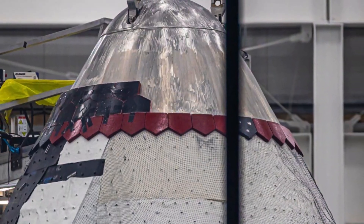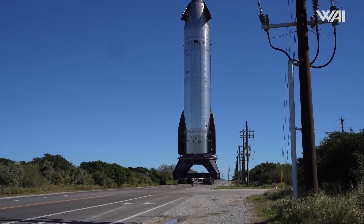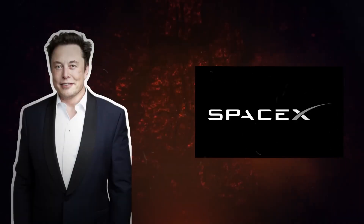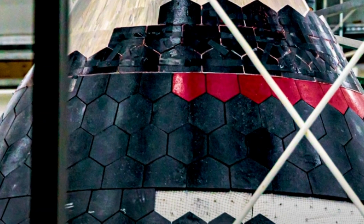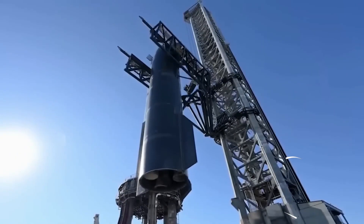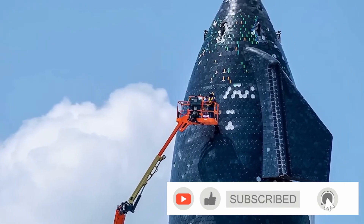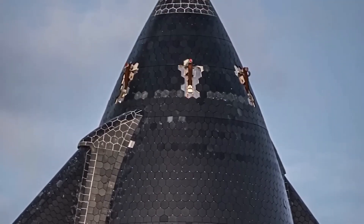Recently, we've seen images of red tiles on the nose cone of a Starship prototype being built at the Star Factory. These tiles stand out compared to the usual black-and-white heat shield tiles used by SpaceX. So far, neither SpaceX nor Musk has explained the purpose of these red tiles. However, there are some very likely reasons which we'll cover in this video. Let's dive in.